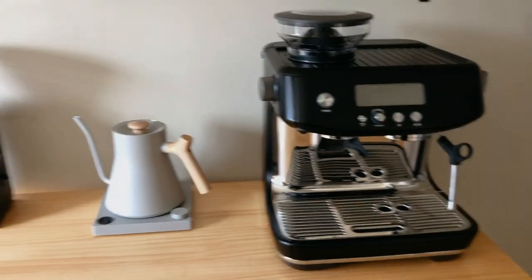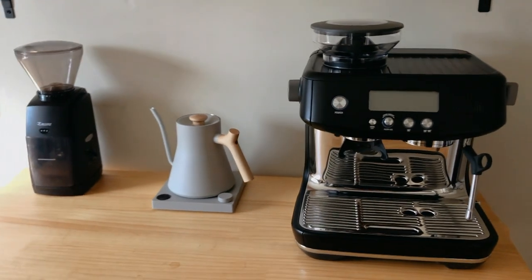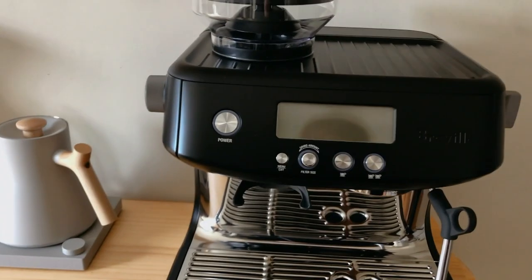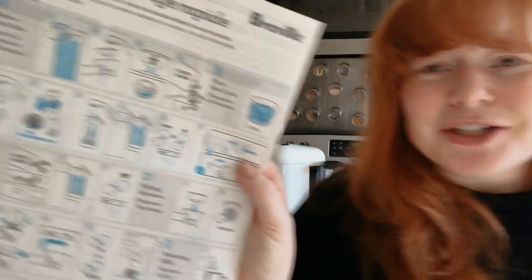Already it feels nice because our coffee thing is simpler — we're ready to take a lot off of here. But now I have to figure out how to set this guy up and make him work. So we have our quick start guide. Before use, it talks about rinsing everything. It comes with a water filter, which is really cool because then we don't have to worry about putting filtered water in — it just filters it itself. I'm soaking the water filter for five minutes.